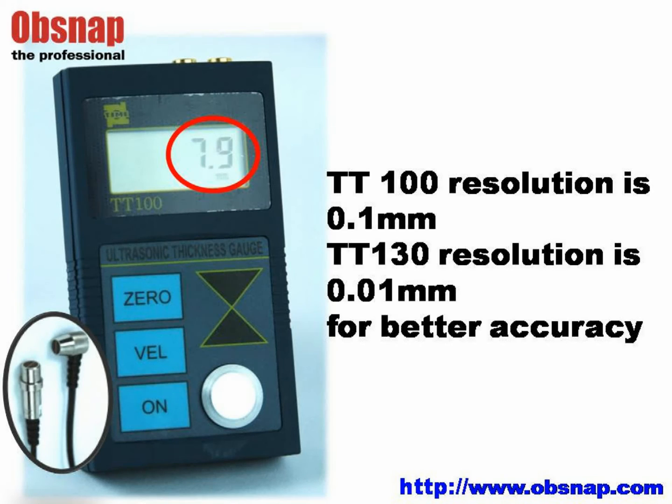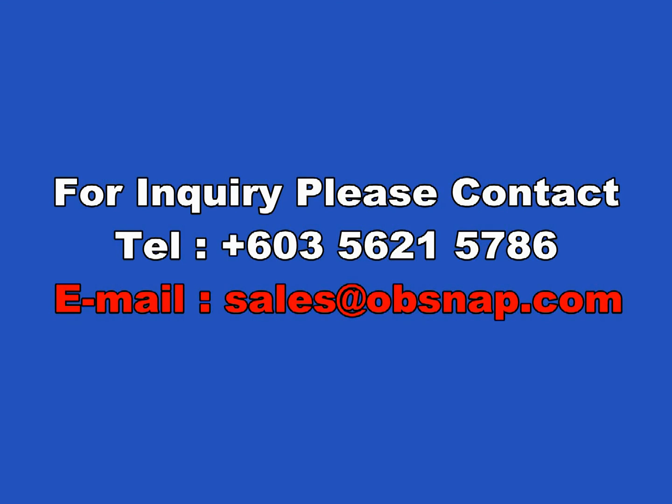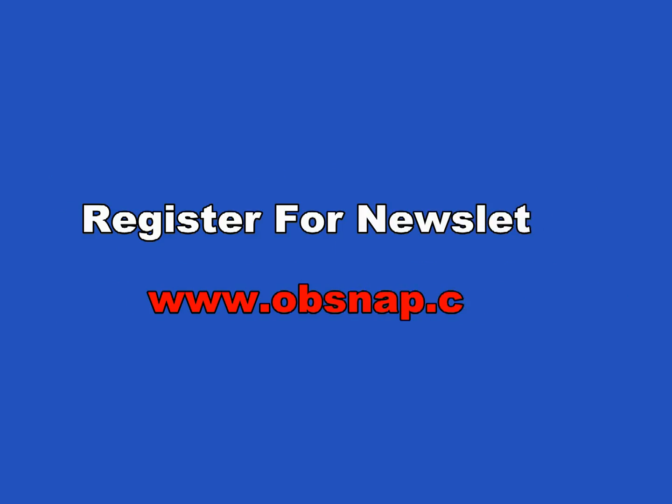The TT100 resolution is 1 decimal point, and the TT130 resolution is 2 decimal points for better accuracy. Thank you for watching the Opsnap video. For inquiries, please contact us at 603-5621-5786, or email us at sales@opsnap.com.